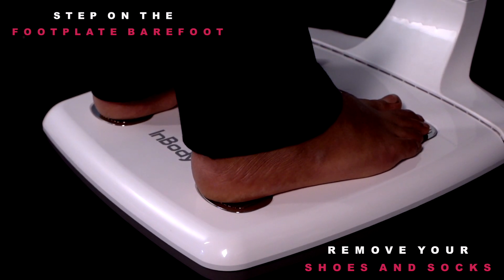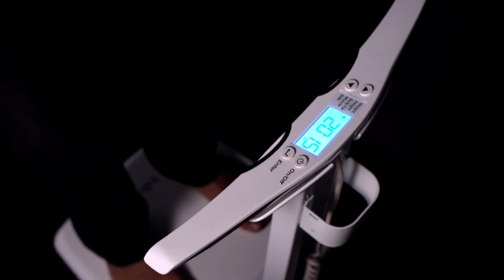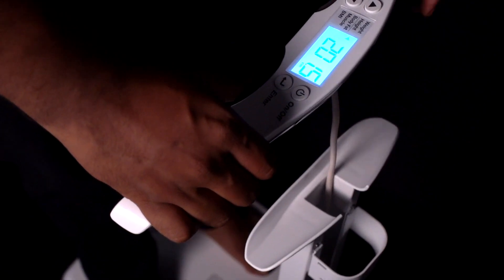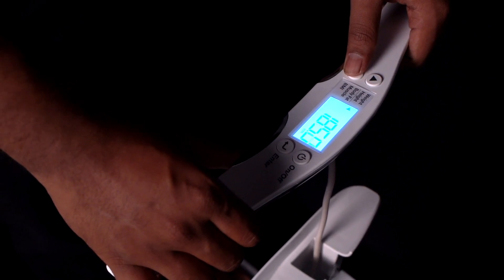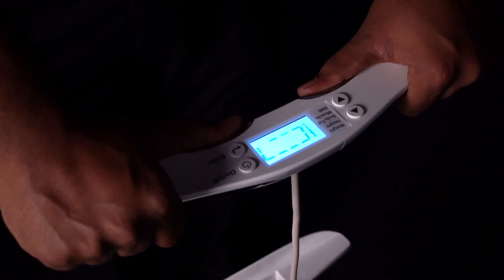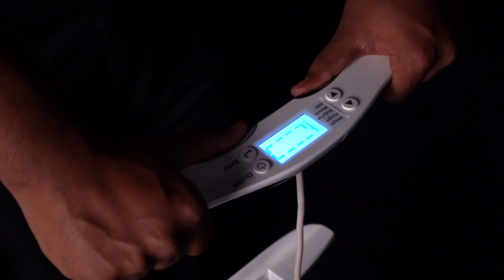Stay still for five seconds until the weight is measured. Just enter your height and the test will start automatically after you press enter. In less than 20 seconds, it will analyze the key components of your body.